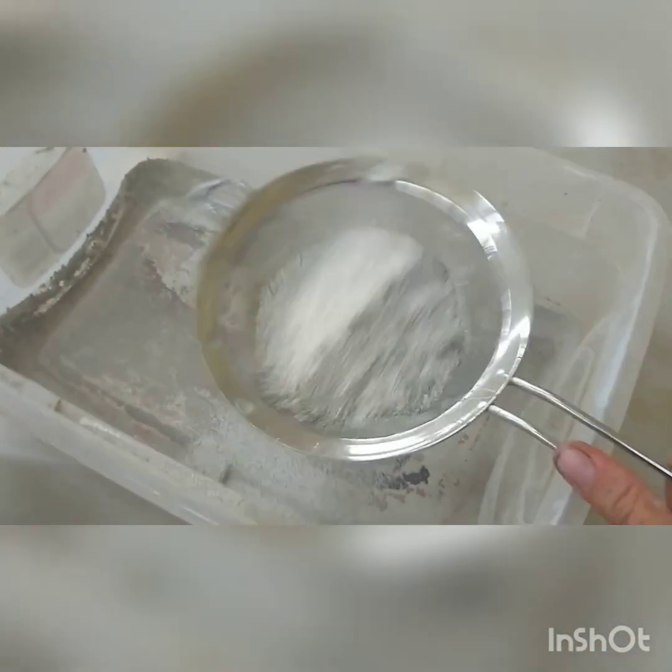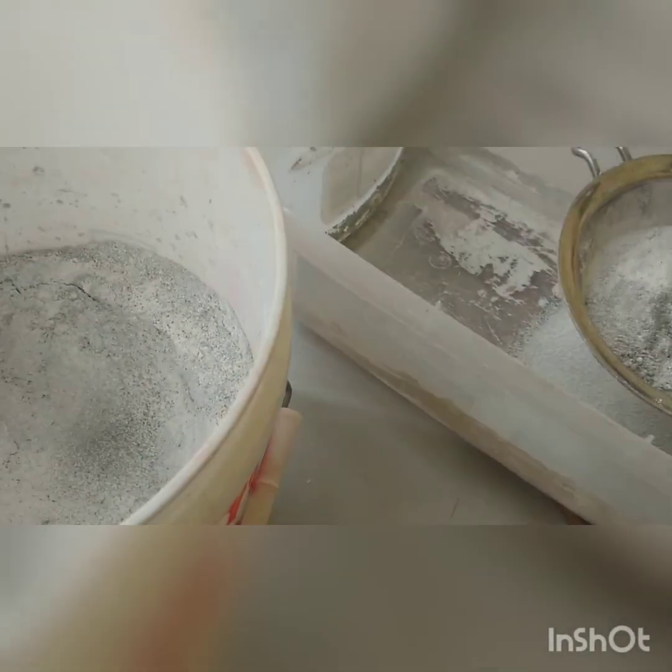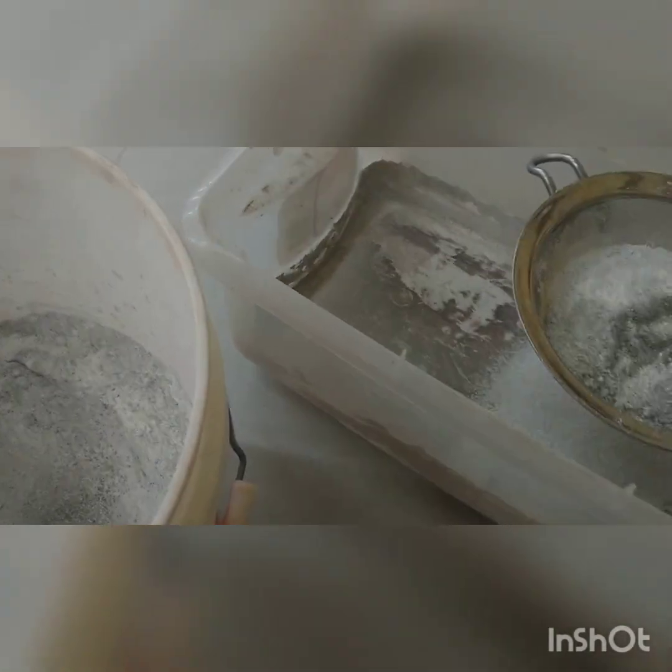I've got my sifter. Scoop a little bit up like so, kind of tap it and get to sifting. You can see how it's coming out all sifted together — it's beautiful. I'm going to cut away and you're going to see a big old sifted container.